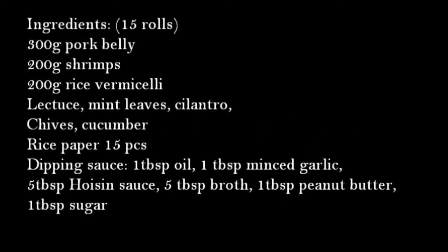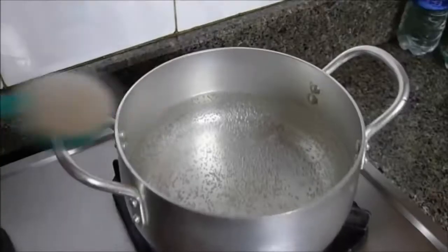Hello everyone! In this video I'm gonna show you how to make the Vietnamese fresh spring rolls and a super delicious dipping sauce for this dish.